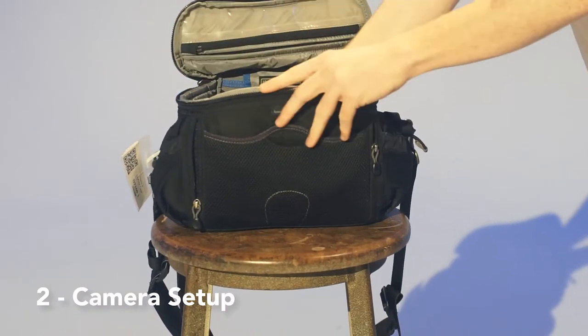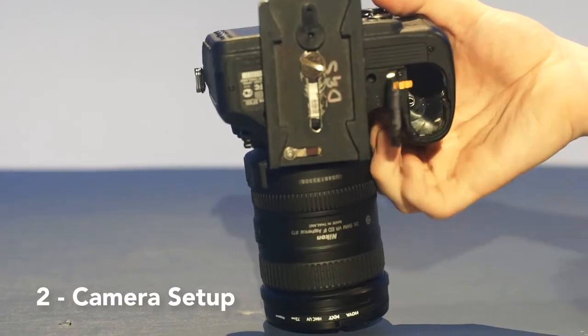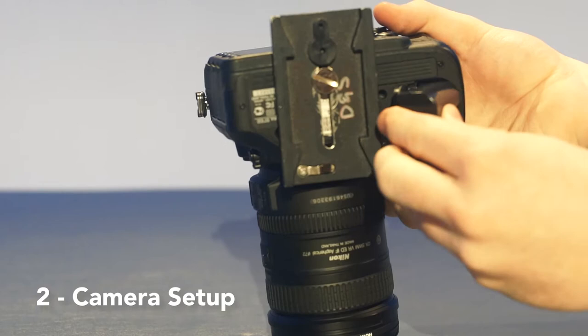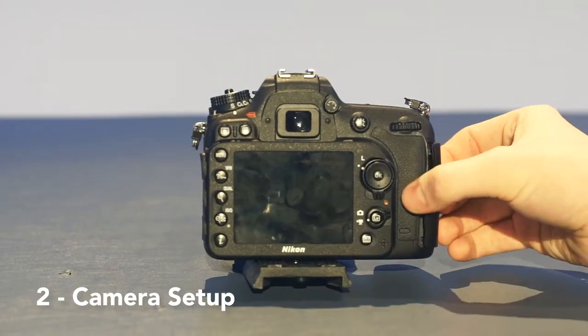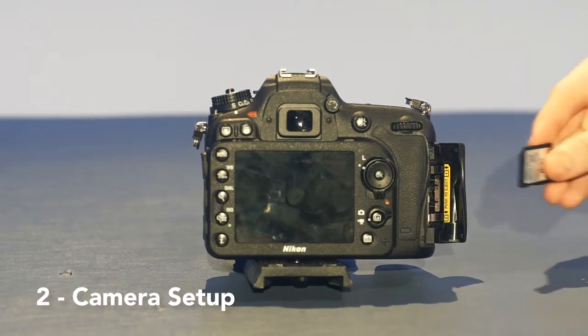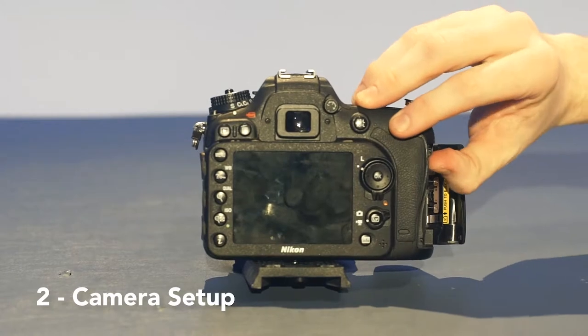Carefully remove the camera and battery from the bag. Place the battery in the camera by opening the chamber on the bottom and inserting the battery until you hear it click. Open the SD card slot located on the left side of the camera, insert the card, taking special care to follow the orientation guidelines.